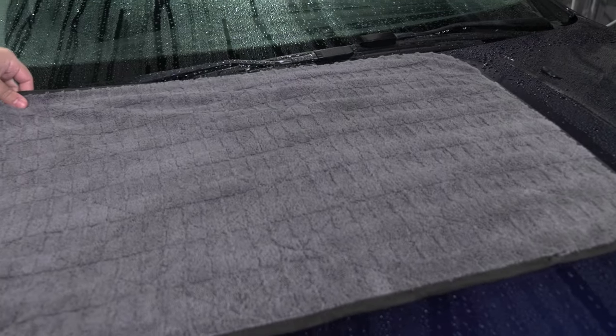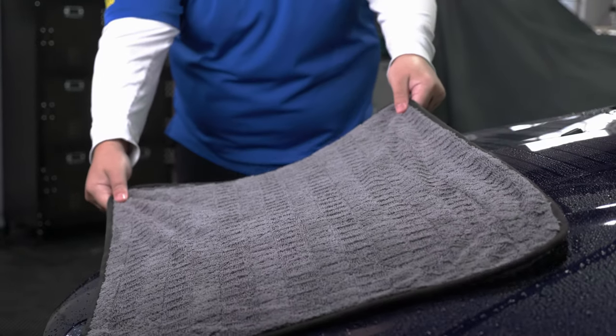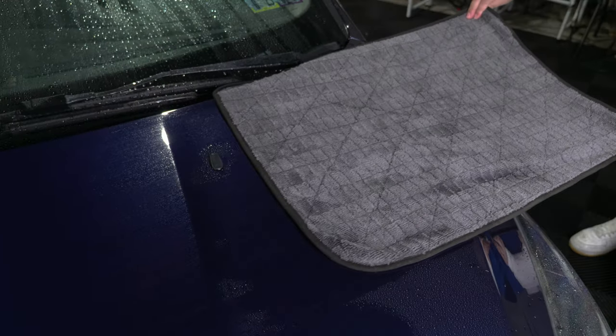I'll leave a link in the description below for you guys to watch that video. Some techniques for using a microfiber cloth: wipe using back and forth motions, and make sure you avoid circular patterns that can cause water spots or streaks on your paint. Wiping in a circular motion can also cause swirls.